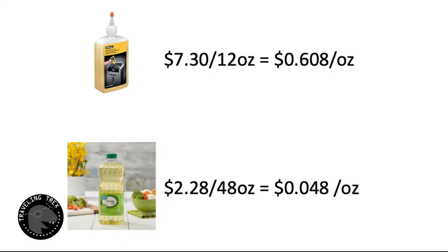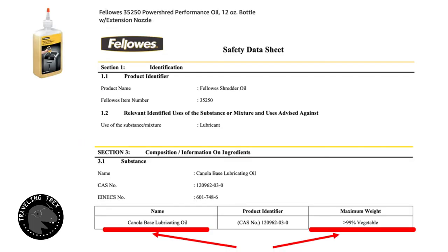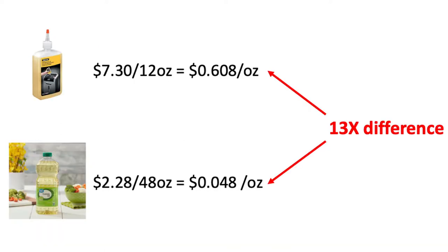If you do the math, the shredder oil — which is basically a canola-based lubricating oil that is more than 99% vegetable oil — you will understand that they mark it up by 13 times.